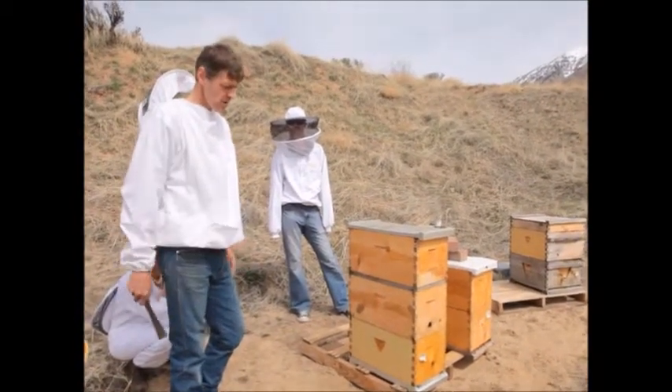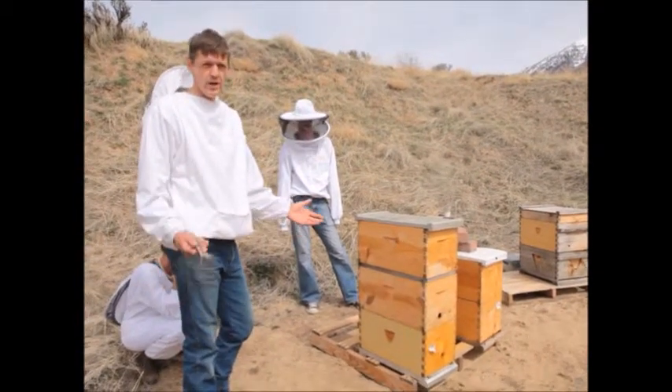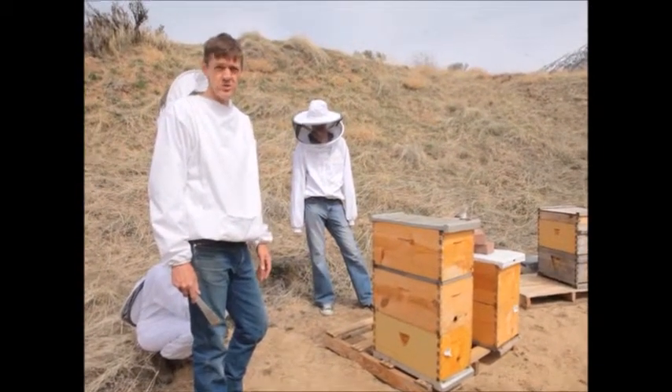I've seen bees try to deal with those ants and they just get frustrated. The ants are not likely to kill the colony, but if you wonder why a colony might be a little more aggressive than it was before, maybe there's a pest of some kind bothering them and so they're always defensive.